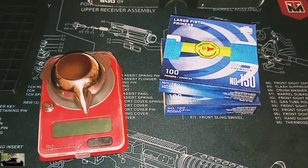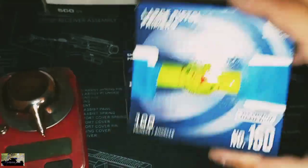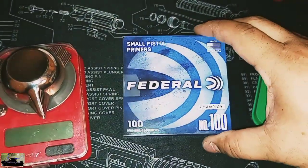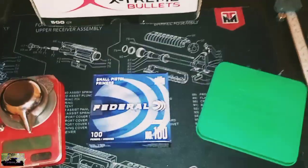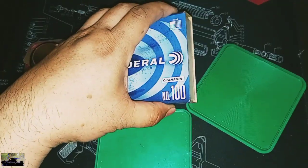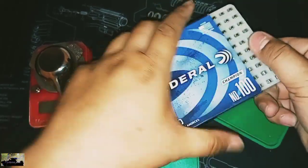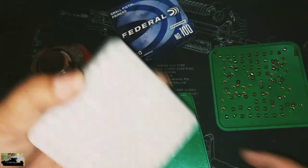We're going to be doing something else that's different today. Instead of using large pistol primers, we'll put those to the side. We're going to go ahead and run some small pistol primers. These are Federal number 100s. The reason why we're using small pistol primers is obvious — the brass that we have also have small primer pockets.